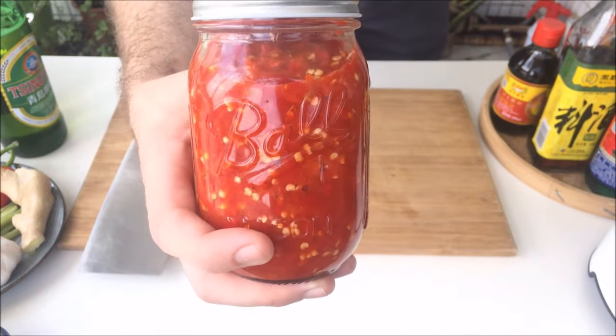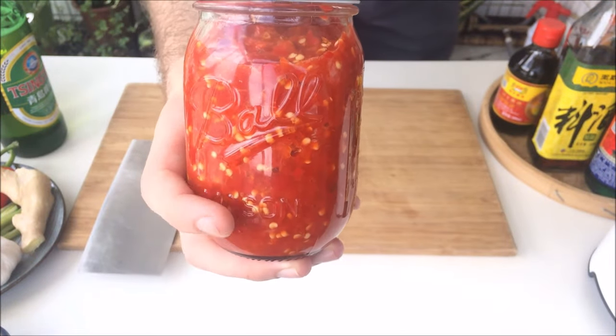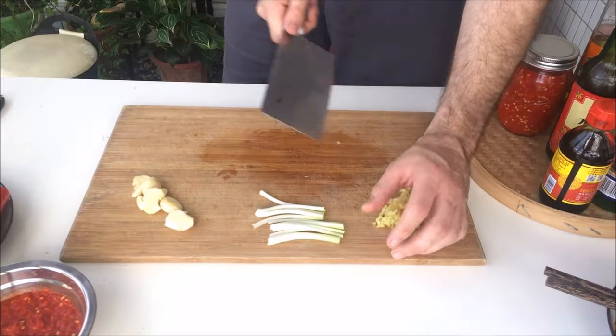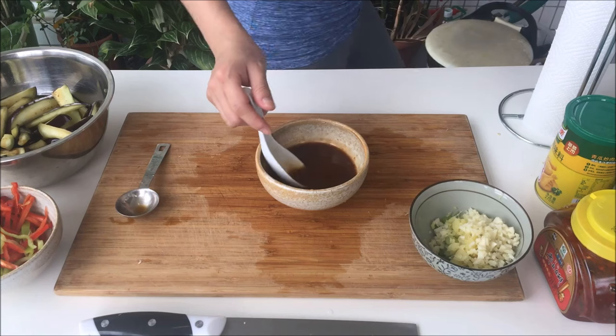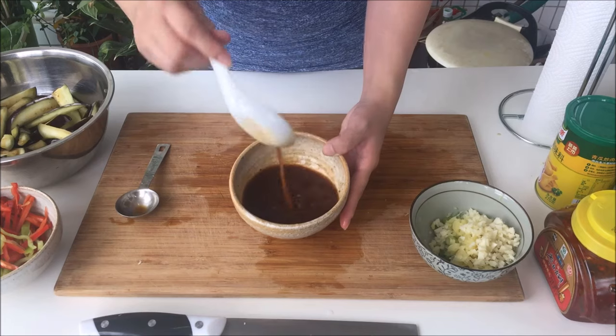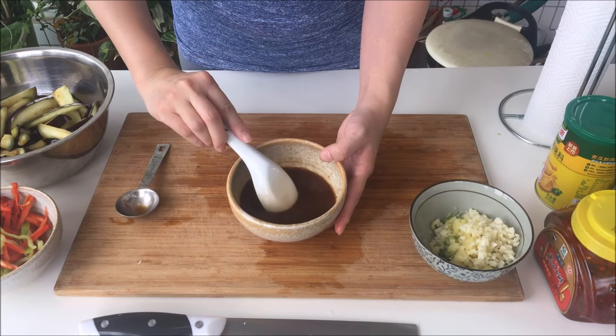The Yuxiang flavor profile is a combination of pickled chili sauce — or sometimes doubanjiang — ginger, garlic, green onion whites, and a sweet soy vinegar sauce. Once you get the flavors down, you can make Yuxiang Pork, Yuxiang Eggplant, or Yuxiang basically anything.